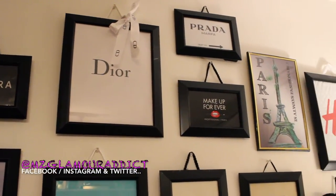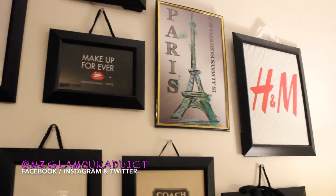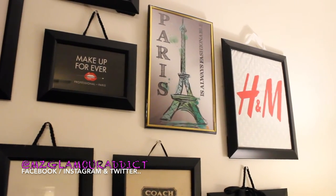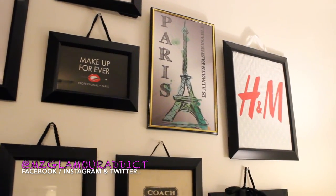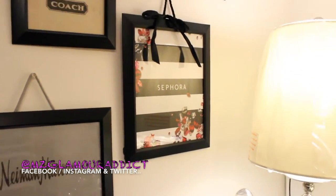My Christian Dior, Prada, Makeup Forever. And that Paris one right there, I actually got that from Dollar Tree — I just threw that in there because I do tend to go to Paris someday, that is like my ultimate goal for now. H&M and Sephora as well.